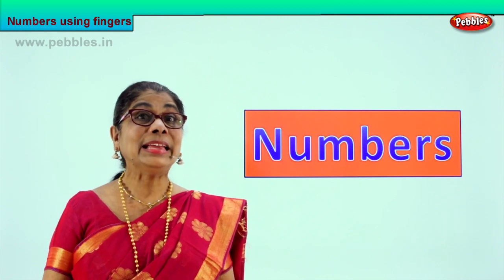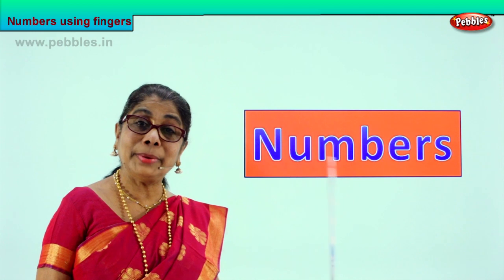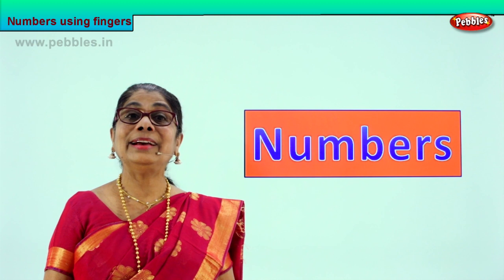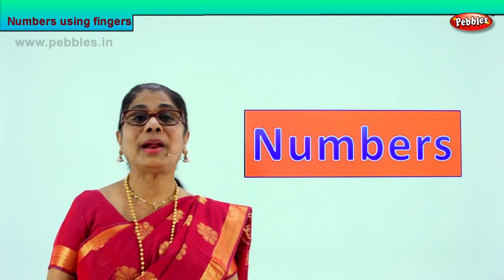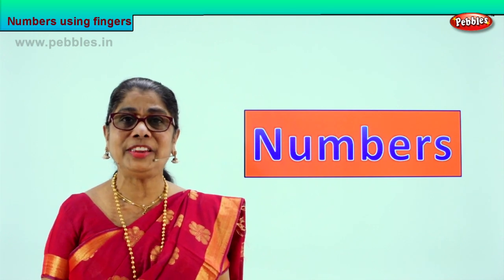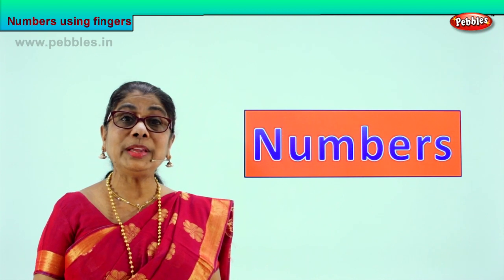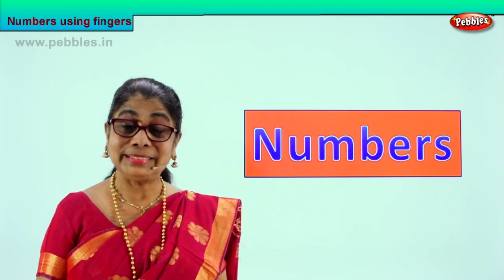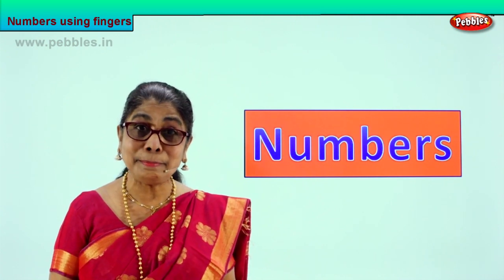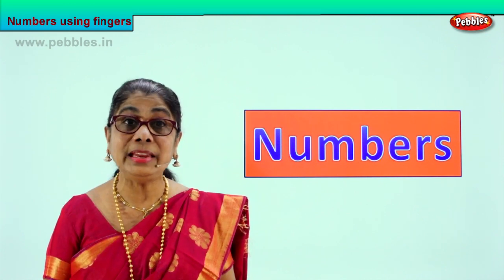How many fingers do we have? Ten fingers. So we are going to learn numbers, count from one to ten, learn to write how to write numbers. Yes, numbers — you see numbers everywhere, in your house, around everywhere. Whatever you see, we must learn to count. So let us count, recognize the numbers and write the number. That's what we are going to learn and it is very interesting.